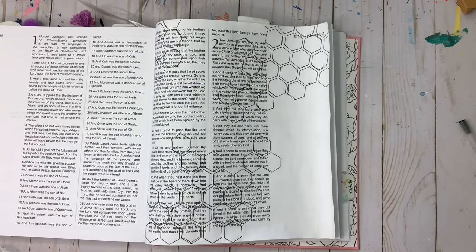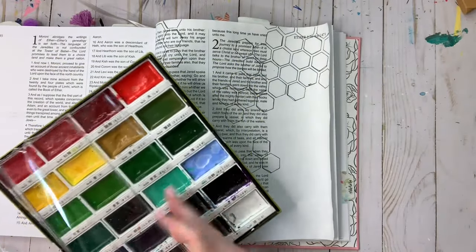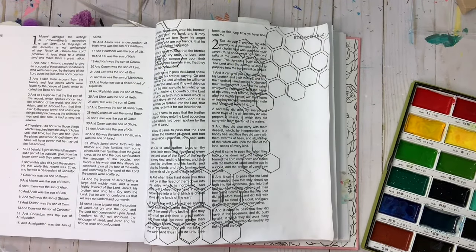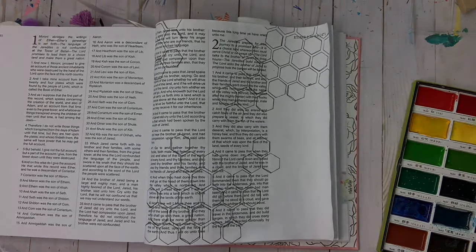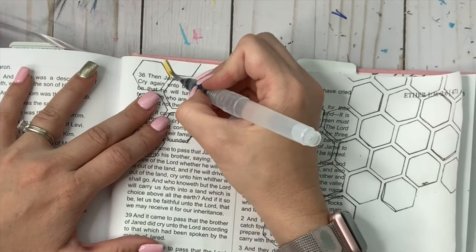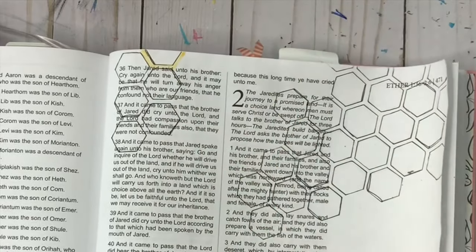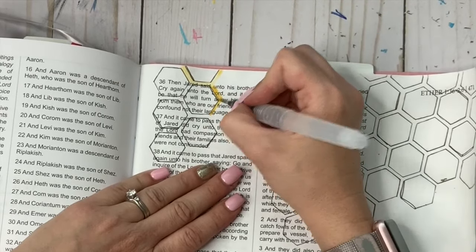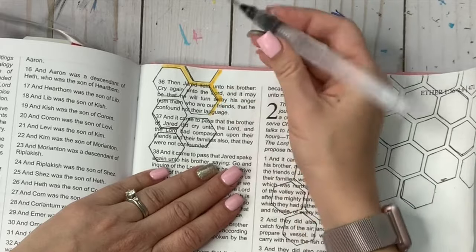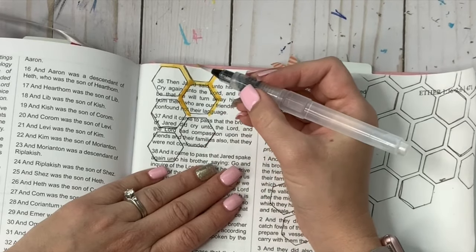Now that the outlining is done, we can start to paint using a watercolor brush pen and these Kuretake Gansai Tambi watercolors — I'll have all the supplies listed in the links below. We only use three colors for this layout and we're going to start with the light brown one first. I'm putting this light brown all around the hexagons of the honeycomb. Starting off it looks almost yellow, so I get more paint on my brush and you can see it gets a lot darker. The rule is: lighter means less paint and more water; darker means more paint and less water.